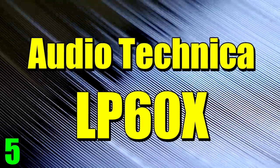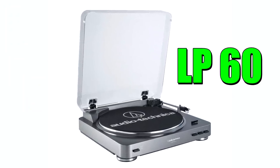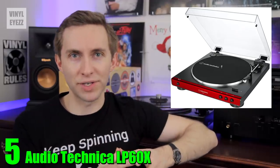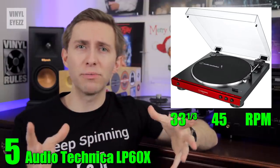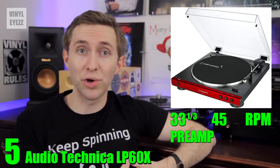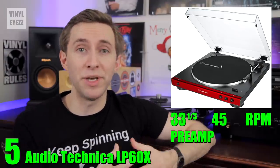Alright, so let's talk turntables. Number five, the Audio-Technica LP60X. For about a hundred dollars the LP60 has always been a great beginner's turntable, but now Audio-Technica has improved on that design and given us the LP60X for the same price. It's a belt-driven turntable that spins at both 33 and 45 RPM, allowing you to play both standard 12-inch albums and 7-inch singles. It also comes with a built-in preamp, so you can hook it right up to your receiver or a pair of active speakers.